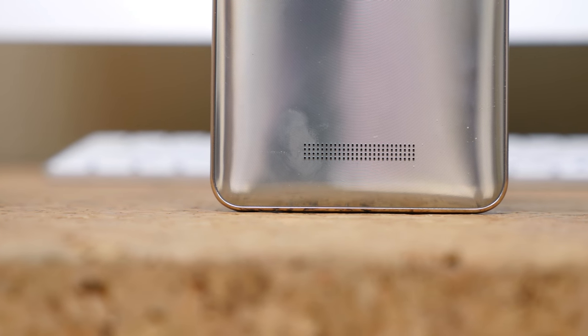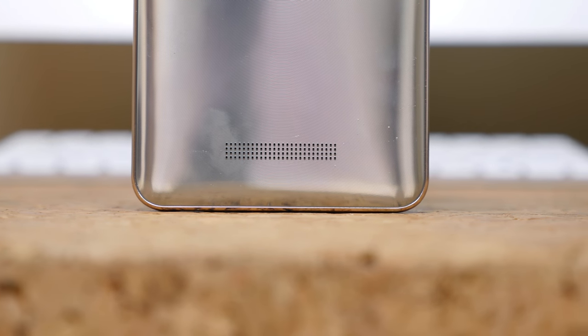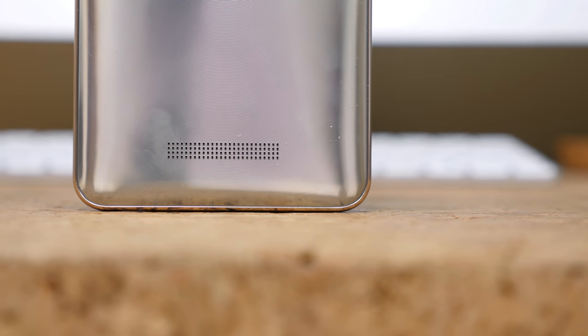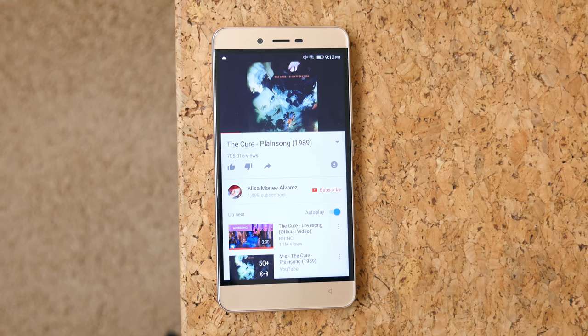The speaker quality is pretty awful. It's on the bottom rear of the device so it will get covered up when holding the device. The sound is also very tinny and hollow with really no depth or substance.